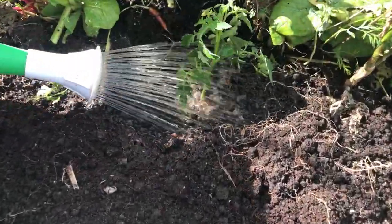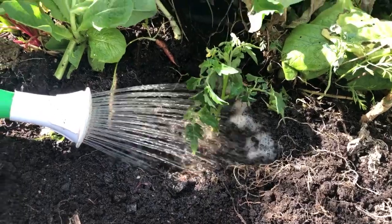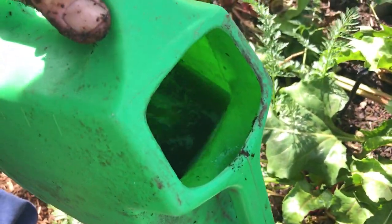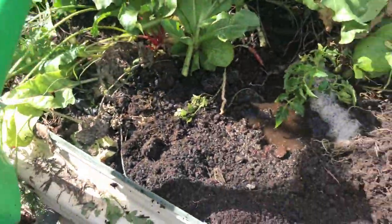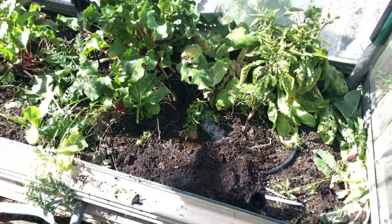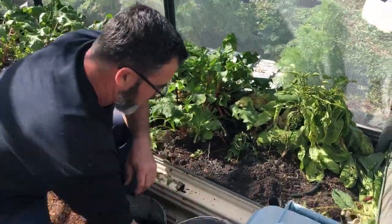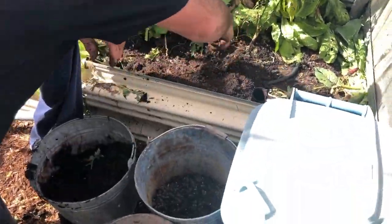This liquid here is a mixture of fish, seaweed, and some biological liquid from our friends at Island Biologicals — this is the vermicast liquid, Biocast as well. Awesome stuff. Now we're just going to sprinkle a little bit of blood and bone around the outside edge.